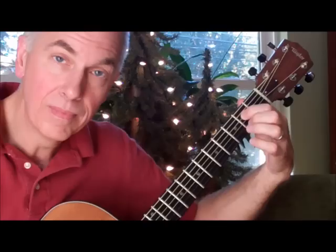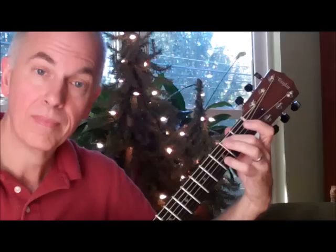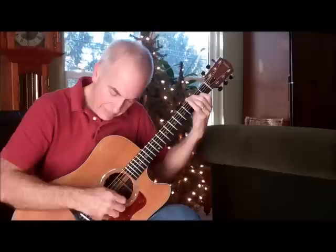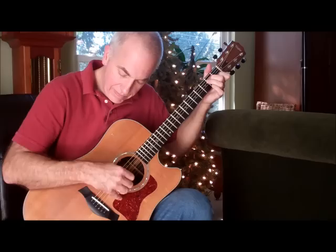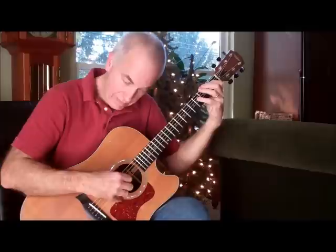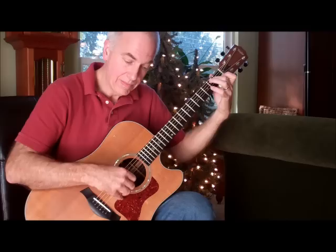Here it is again, the pull-offs. Okay, let's put that whole intro together. And then from there we go into the melody, and all the rest of the notes are in the book. So I hope you enjoyed that. If you just play with the introduction, have fun with it — there's some cool technique in working on that whole pull-off thing. I hope you enjoy that and have a great Christmas.